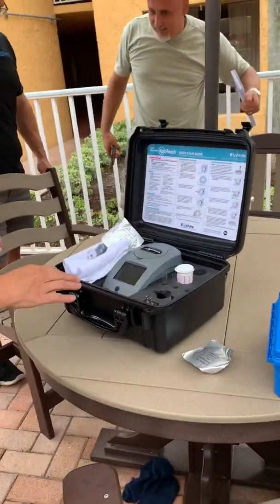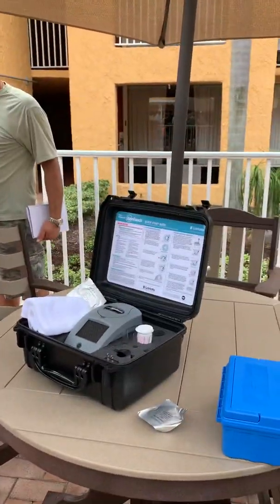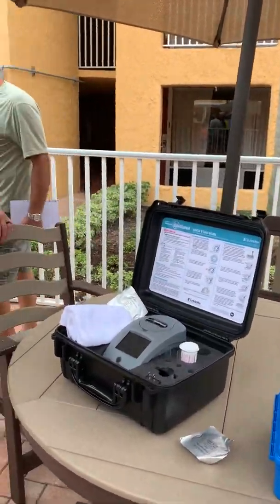CPO class today in New Port Richey. This is Clark's Pools. They brought their device with us so we can see how it works.